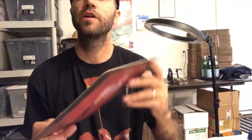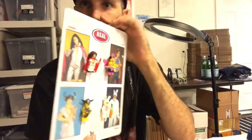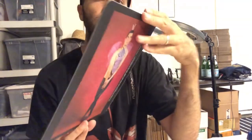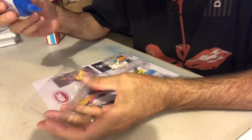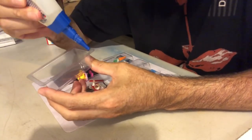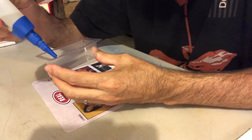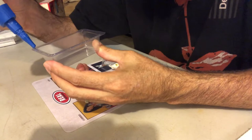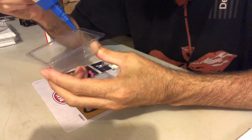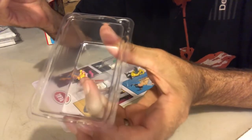Here are the figures stuck on the board. Next step: put down the blisters. Just put a small bead of glue around the edge, like so.